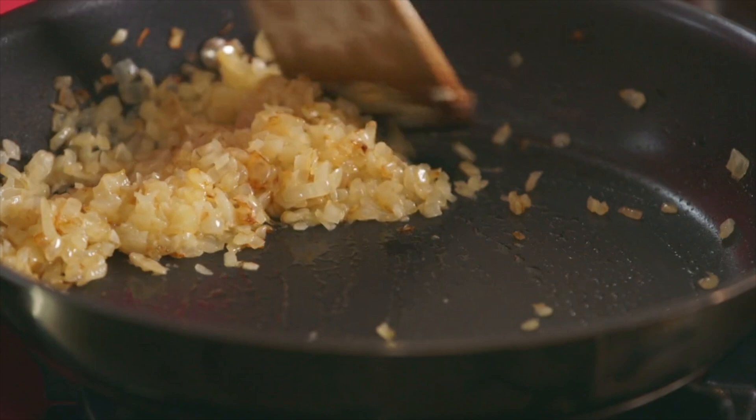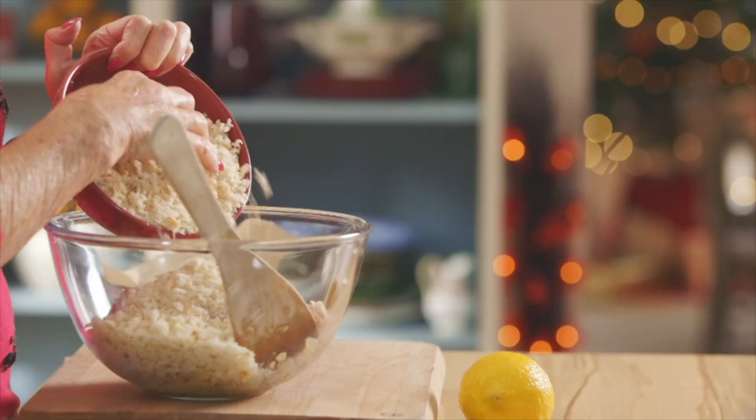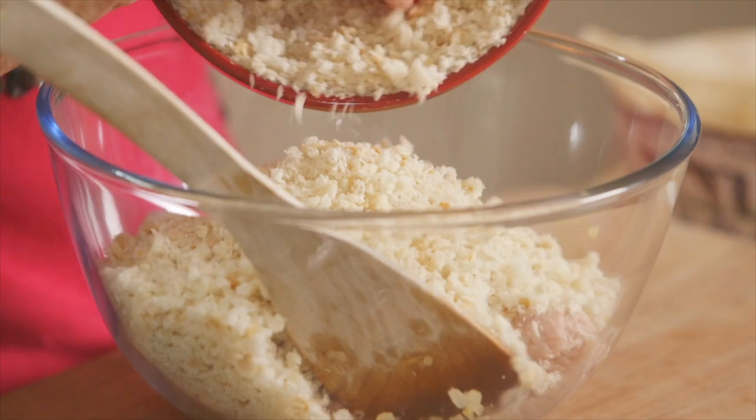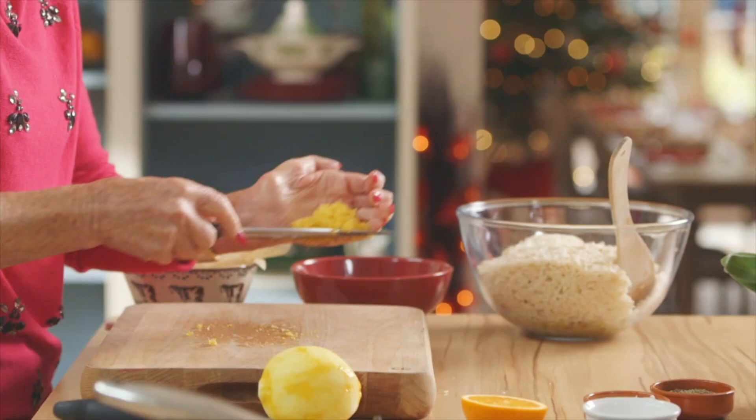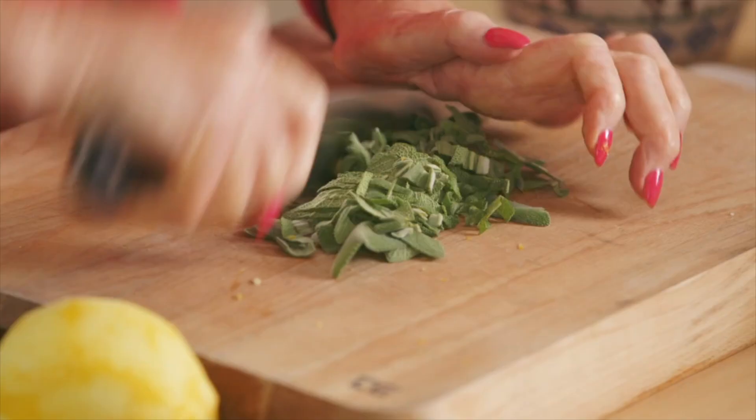Fry an onion till soft and mix with 700 grams of pork sausage meat, 150 grams of fresh white breadcrumbs, the rind and juice of a lemon, and chopped sage and parsley.